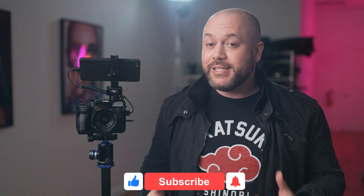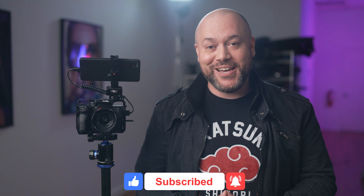Let me know if you have any questions about live streaming with the Xperia Pro in the comments section of this video. And while you're there, consider liking and subscribing to the channel. If you want to learn more about the Xperia Pro, check out one of the videos on the screen. See you there!